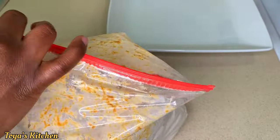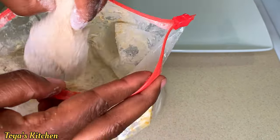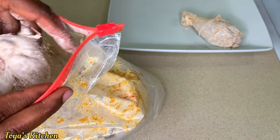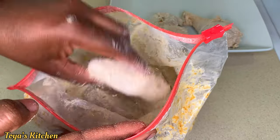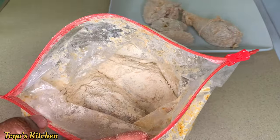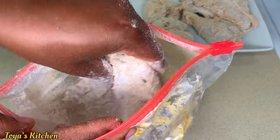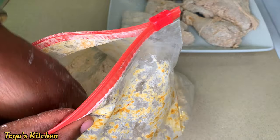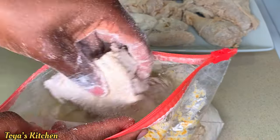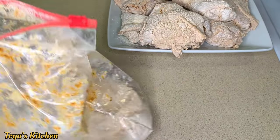Now I'm going to shake off the excess flour and place the chicken on a plate, then allow that flour to get nice and moist before frying. The reason I'm letting it sit is so the flour soaks up and gets wet — if we add this chicken to the oil right away, all that flour is going to fall off and make a mess. Allow the chicken to sit for about five to ten minutes before frying.